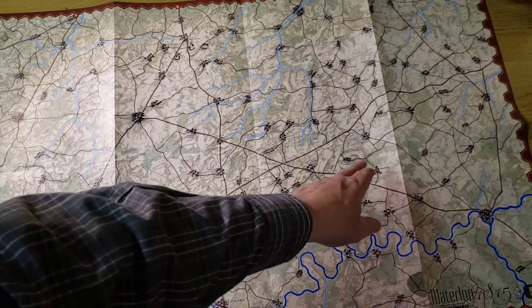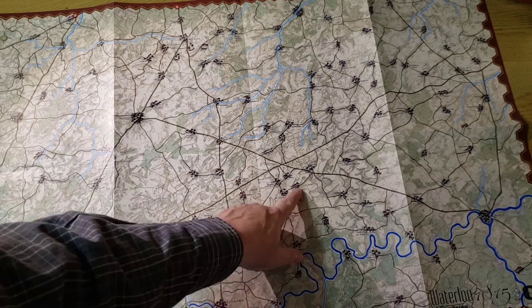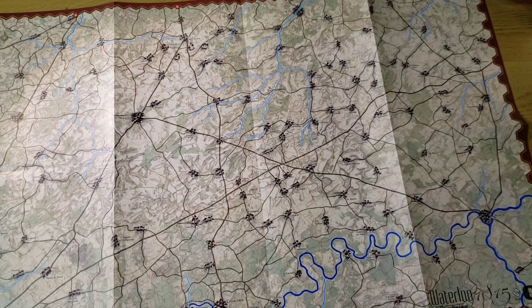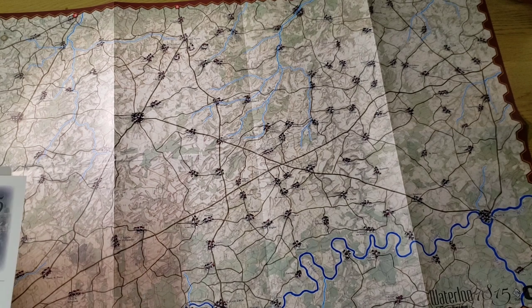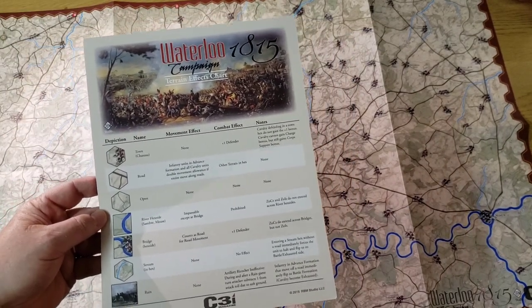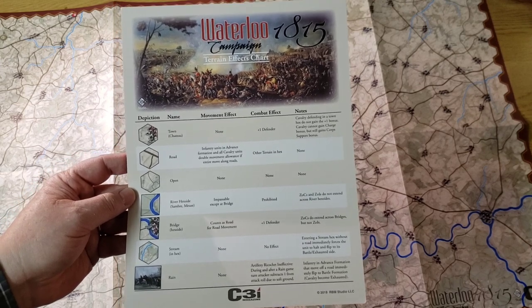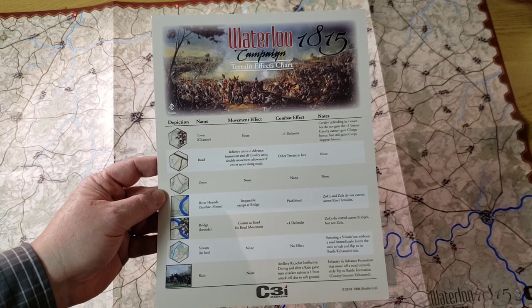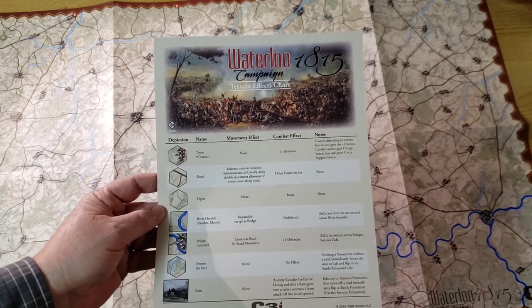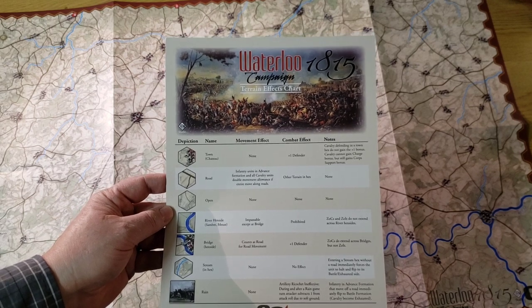Over to the right you have Gembloux, and you have Ligny. So it gives you an operational understanding of the battle as opposed to the campaign, which in many cases is done very tactically. The terrain effects include open, stream, roads and towns, and bridges. There isn't that much terrain that is impactful. The key again is the fact that cavalry units have double movement allowance if they move entirely along roads.